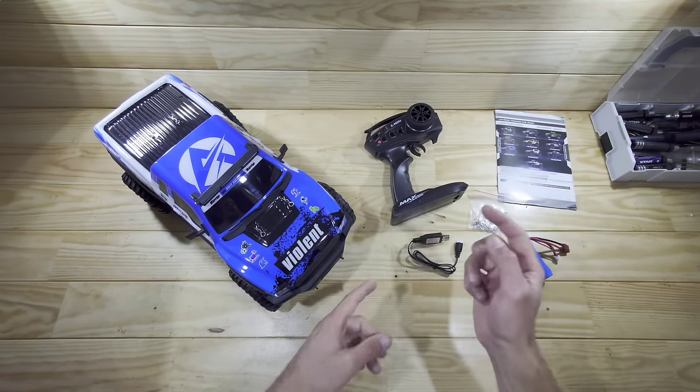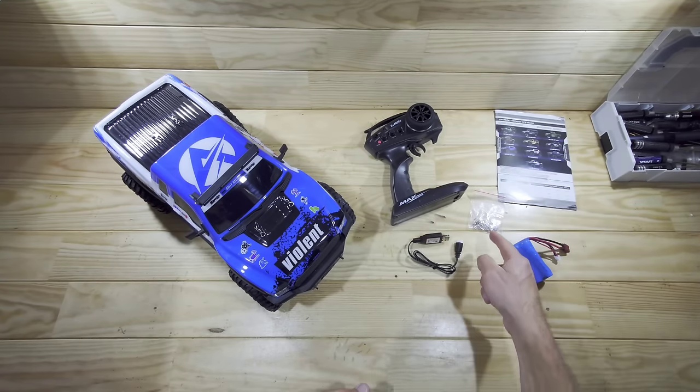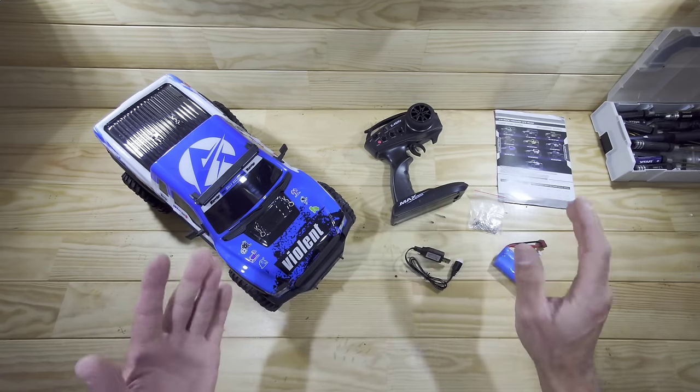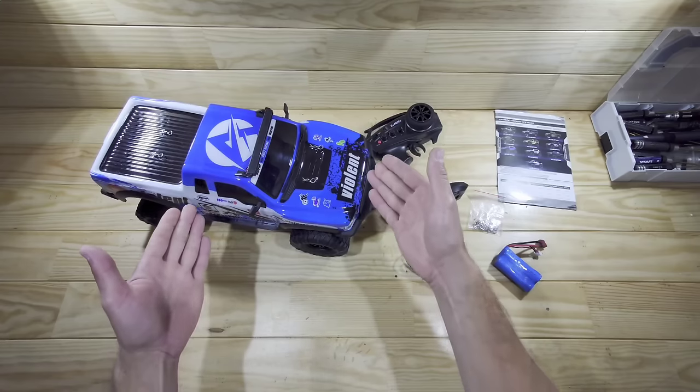Inside the box you will find the car, the transmitter, some instructions, spare body clips, a USB charger, and a 1500mAh lithium-ion battery.